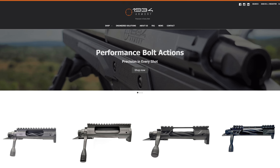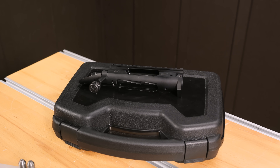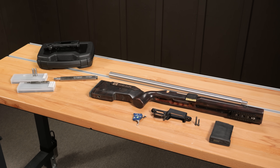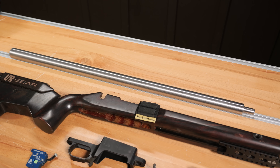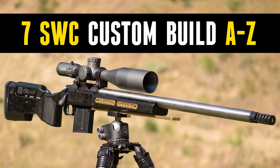The heart of the action is going to be the 1934 Armory BE-1 action. This thing is packed with value — I'm going to talk about that in just a moment. But first, the barrel: Custom Rifle Barrels super heavy contour, one-in-seven-and-a-half twist, .257 barrel blank. We chambered up a 7 SWCK on this channel and that was an absolute hammer.